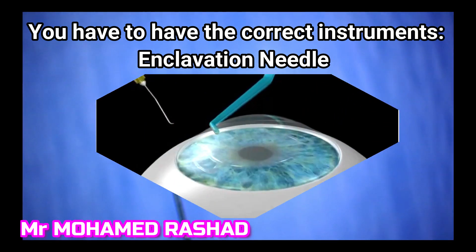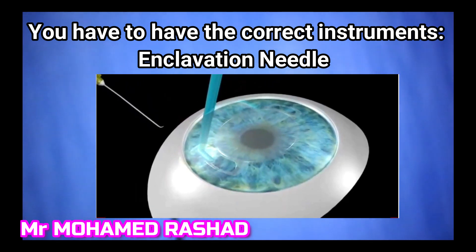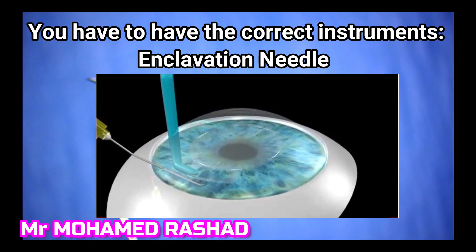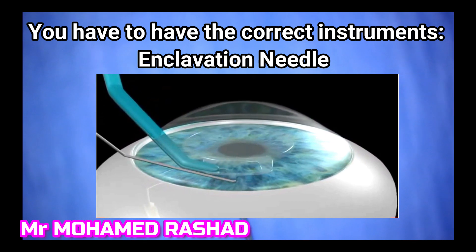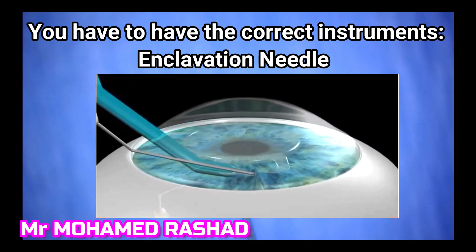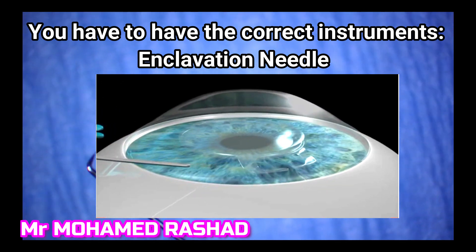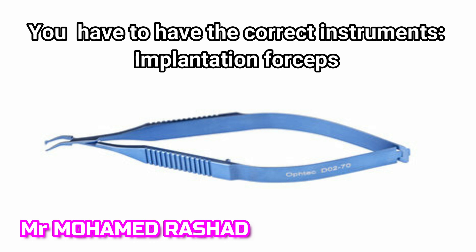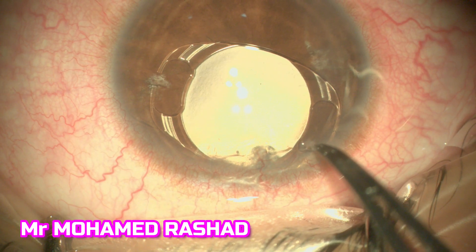As we'll see here in this animation, the inclination needle will get a good grip of the iris tissue to put it inside the claw of the intraocular lens. You also need to have the implantation forceps, which is a special forceps to hold this intraocular lens.